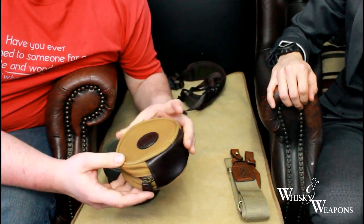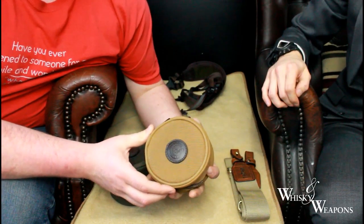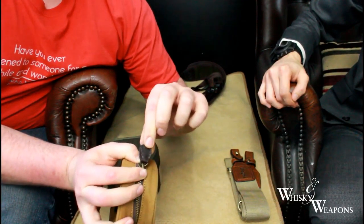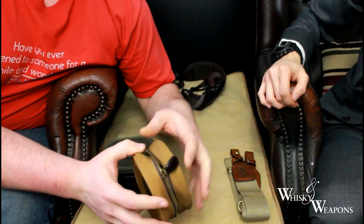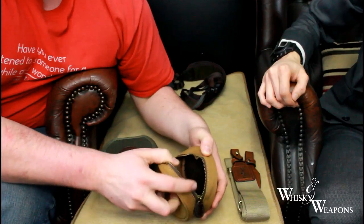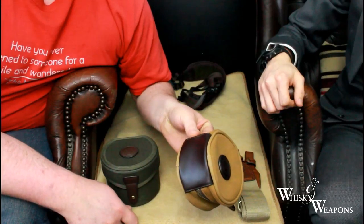Here we have a small fly reel holder — absolutely cracking. Nice thick zip and nice leather tags that aren't going to snap off. How many times have you pulled the zip and the tiny little bit of metal just breaks away? Lovely inside — soft lined, absolutely spot on for keeping your fly reels safe. Again, total Toban leather.